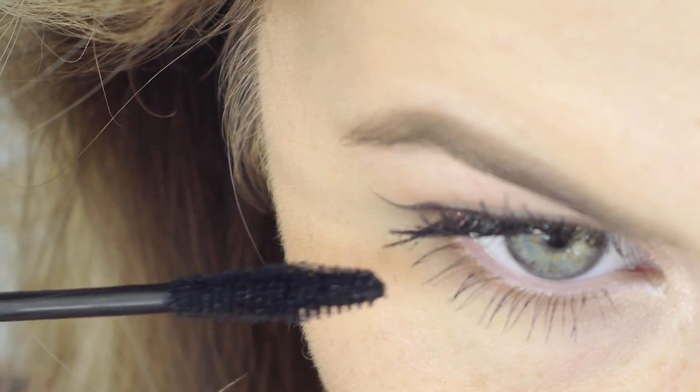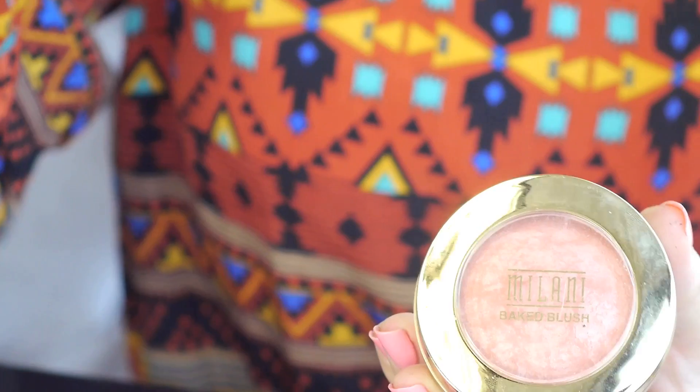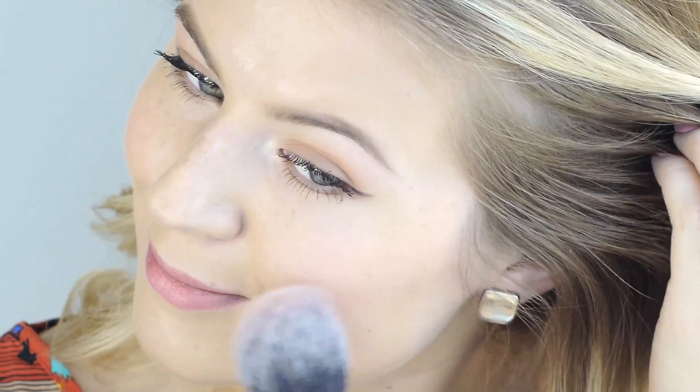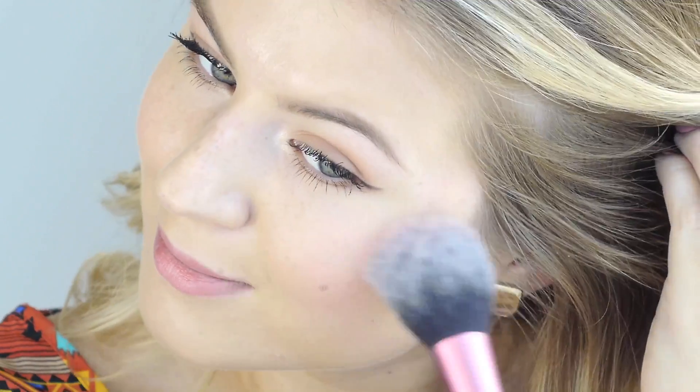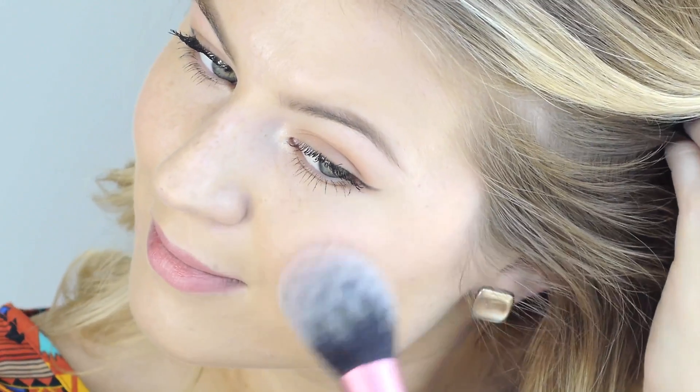Don't forget to put mascara on your lower lashes to complete the makeup look. To add a little color to the cheeks, I'm going with the Milani Baked Powder Blush in the color Luminoso No. 5. These blushes are so affordable, you can find them in any drugstore, and they're super flattering and highlight your cheeks.